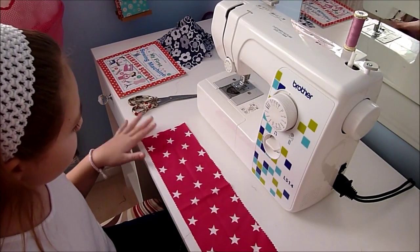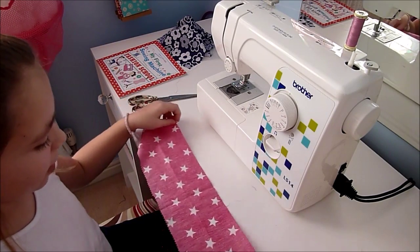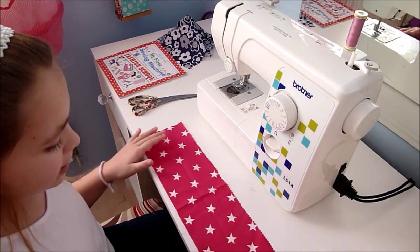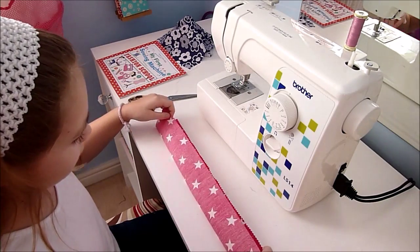Hey guys, it's Amelia today and I'm doing my first project on my sewing machine. And for my first project I'm going to do a hair scrunchie. Here we go.